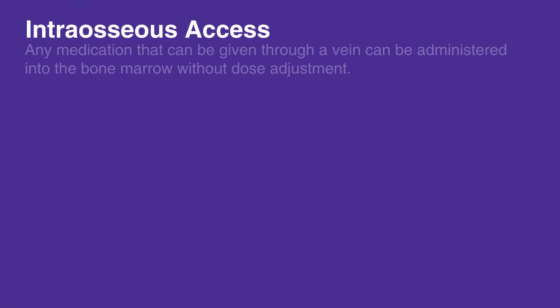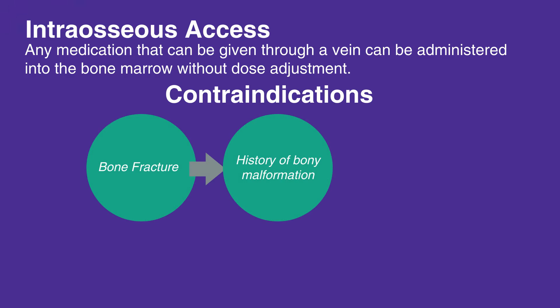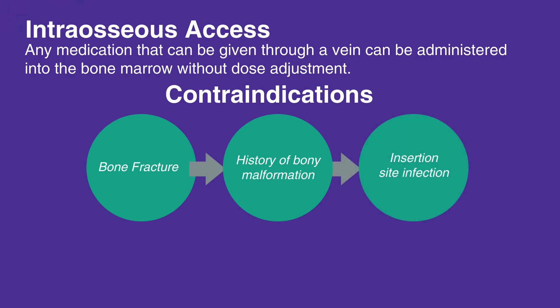Fortunately, any medication that can be given through a vein can be administered into the bone marrow without dose adjustment. Contraindications include bone fracture, history of bony malformation, and insertion site infection.